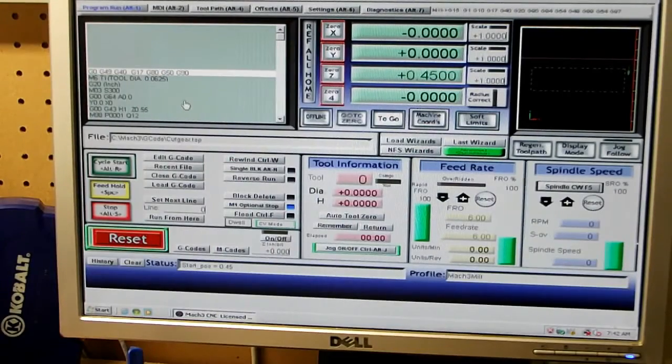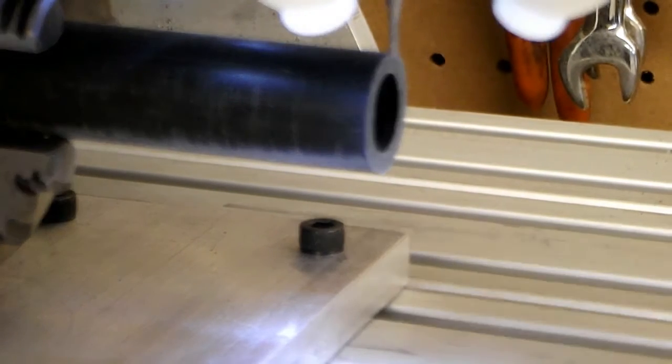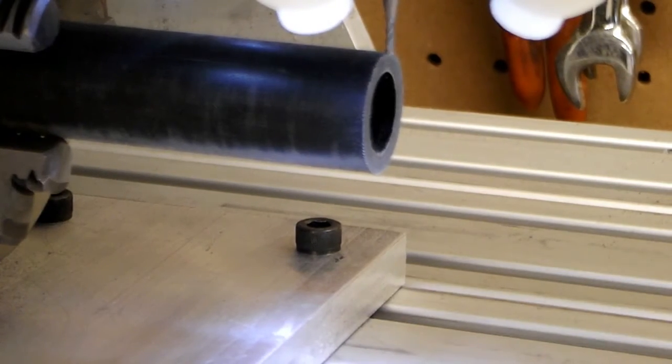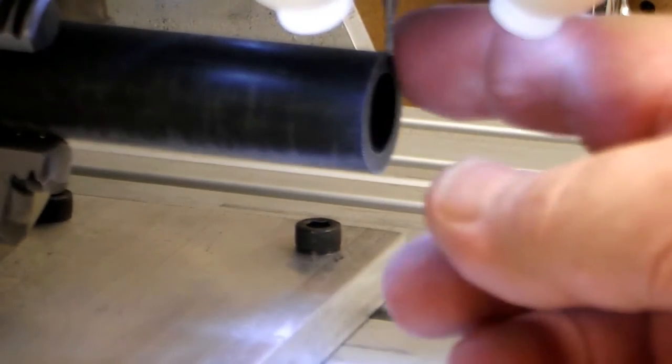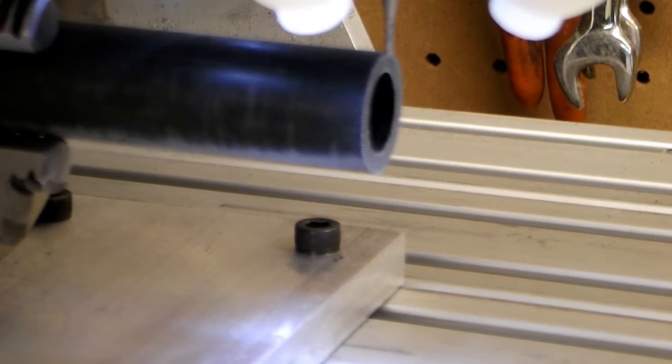Let me move the camera and I'll show you the cut. Got this set up — my bit is set up at the zero plane right here, so it's going to cut in a half an inch as we go through this. I hope this camera quits auto-focusing — it wants to get fuzzy but we'll see how it turns out.